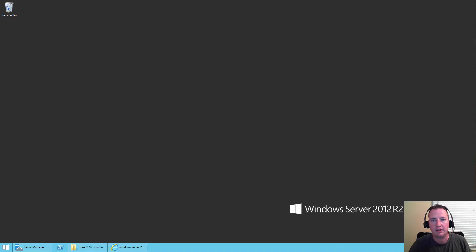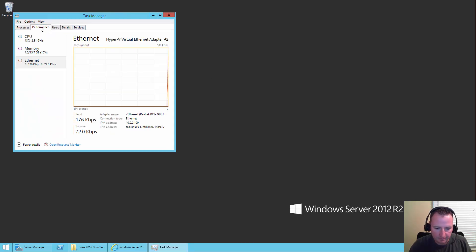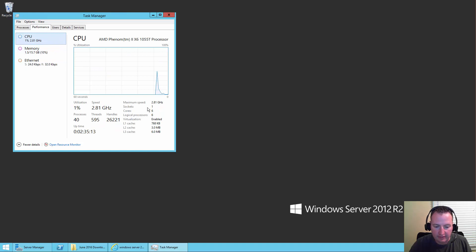Now let's get started. So here we have one of my physical servers. It's a pretty simple box. If we open up Task Manager, we can see that it has 16 gigs of RAM, currently about 14 gigs free, and it's a single CPU with six cores at 2.87. I wouldn't even call it middle of the road, but for a box sitting here in my basement, it's not too bad.